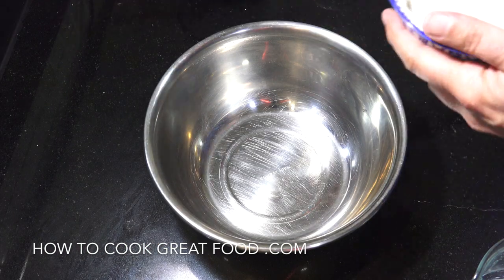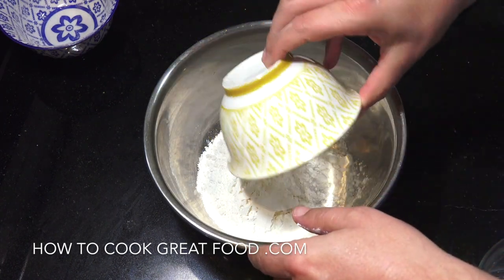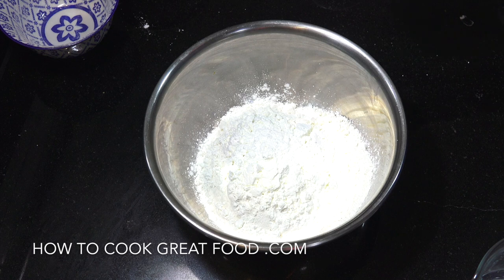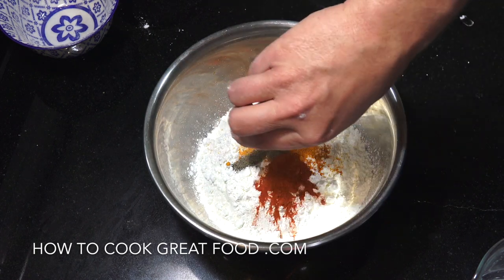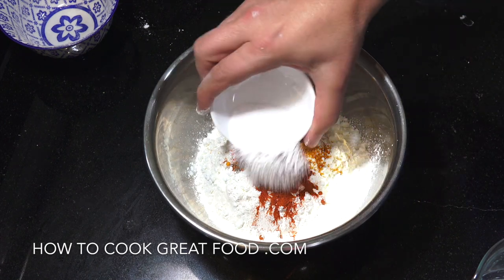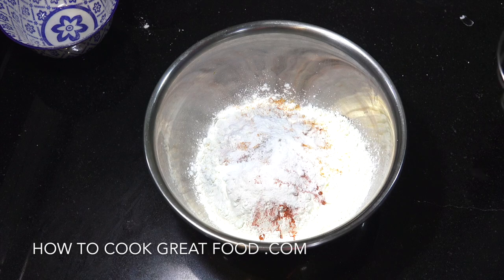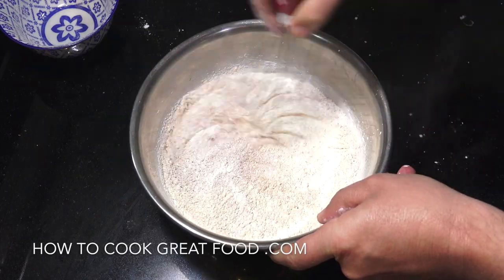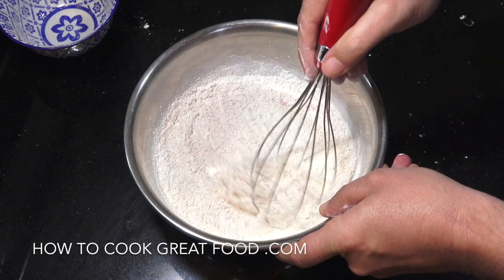Okay, so mixing bowl — one cup wheat flour, half a cup of cornstarch or corn flour, salt, pepper and a teaspoon of turmeric. It's gonna give it a nice color. And a teaspoon of the chilli powder, then two teaspoons of baking powder — or like I said, you could use a baking soda and baking powder mix. Let's first mix our dry ingredients and then we're going to slowly add cold water until we get a nice consistency.